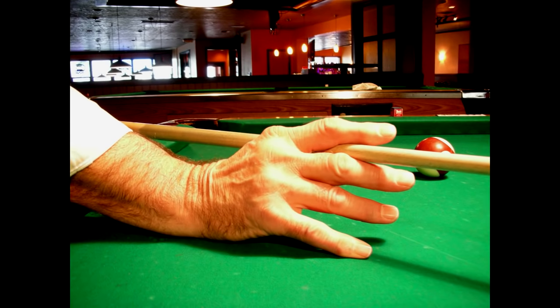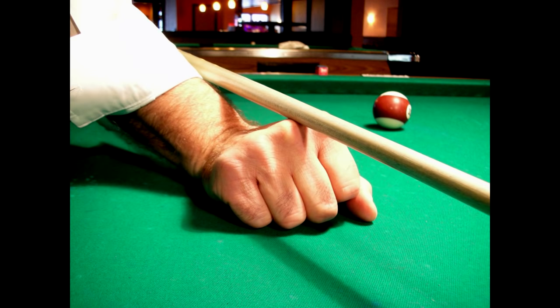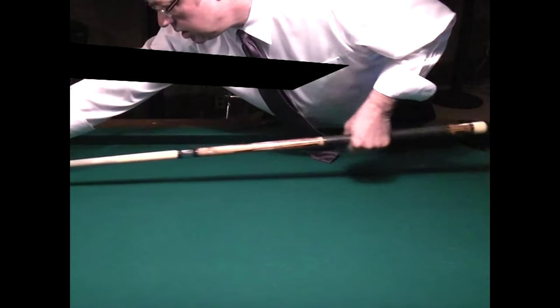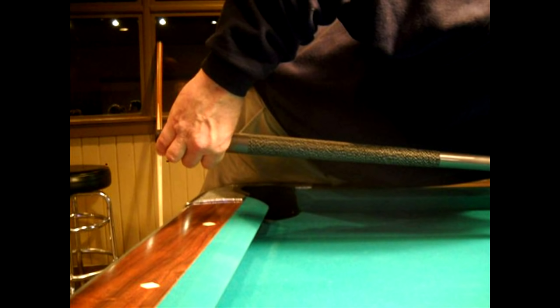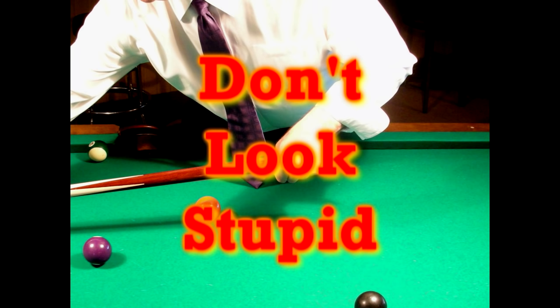Whatever you do, make sure that you do not use a bridge that allows the cue stick to move through your hand uncontrolled. That is a surefire way for people to see that you don't know what you're doing. Don't look stupid! When gripping the butt end of the cue stick, hold it at a balance point so that your arm from the elbow down can hang relaxed. This frees up any tension and allows your arm to have a smooth flowing stroke. Unless absolutely necessary to reach a far-away shot, do not hold the cue stick at the very butt end — this creates tension in your arm and shows that you don't know what you're doing.